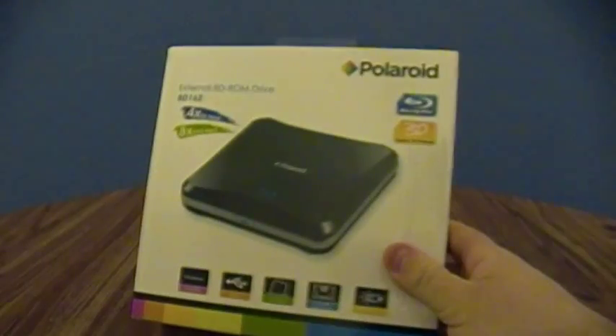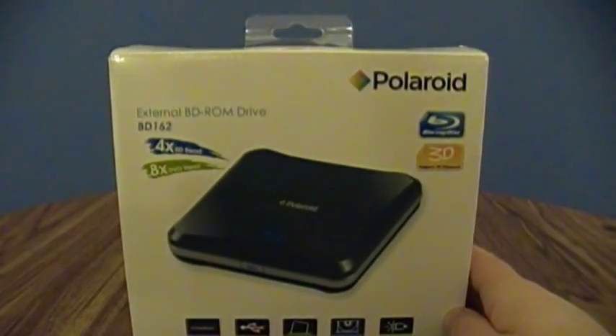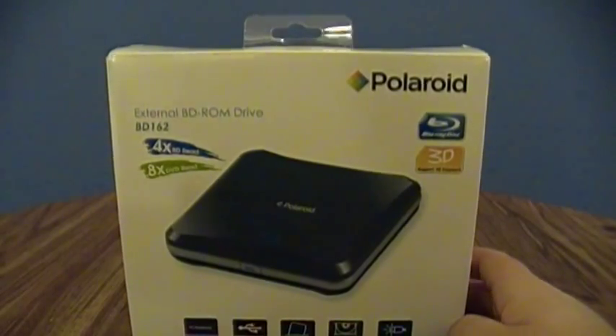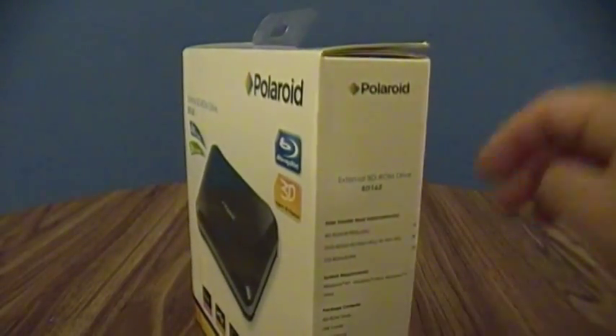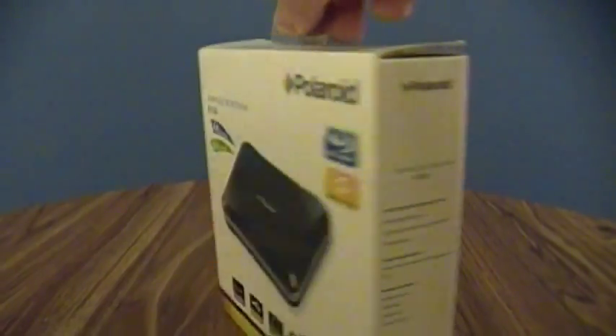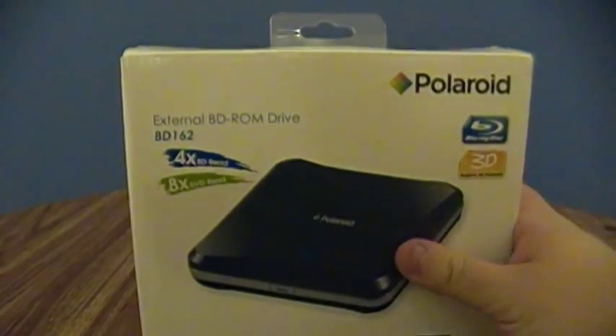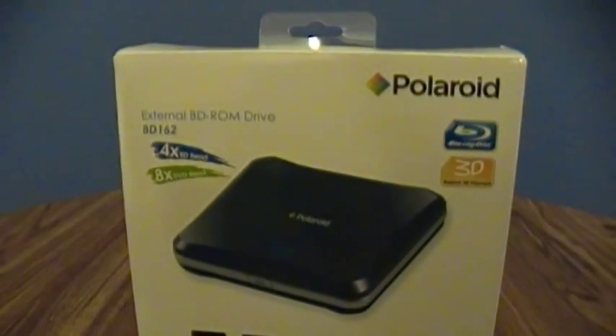And there it is. This is the Polaroid external BD-ROM drive, BD-162. It's a quad-speed Blu-ray, 8-speed DVD — which is slower than the 16-speed max DVD-ROM speed out there. I've been running into that with these Blu-ray drives for whatever reason. Maybe it's the way the two technologies interact with one another, but combo Blu-ray DVD drives actually have slower DVD speeds than standalone DVD drives. But why would I buy something like this to watch DVDs with anyways?